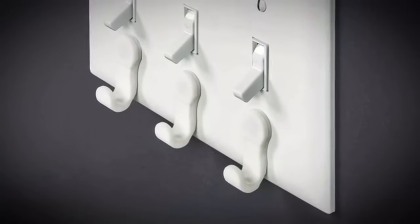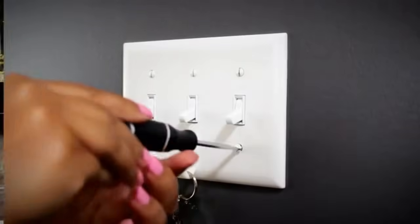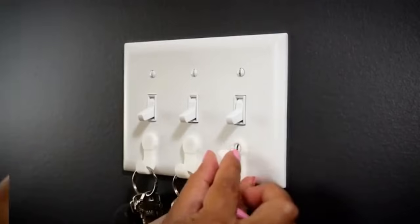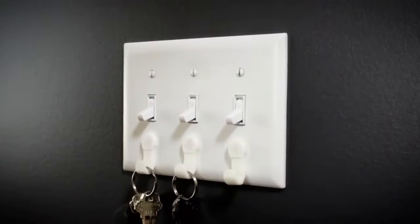It's so easy to install. All you've got to do is take the original faceplate screw out, line up our Key Pal, put back the screw, screw it back in, put on our cap to make it nice and flush, and there you go. Easy as one, two, three — installed.